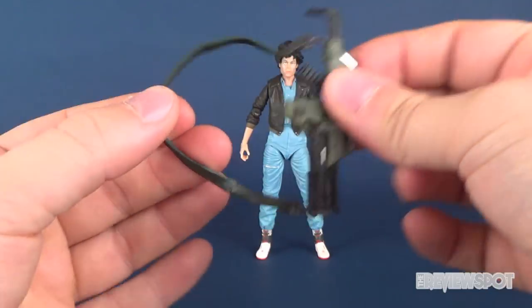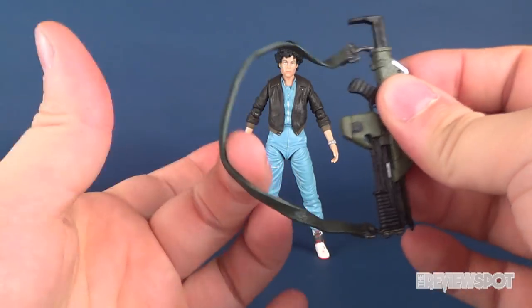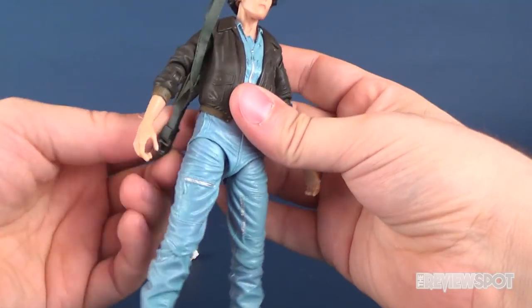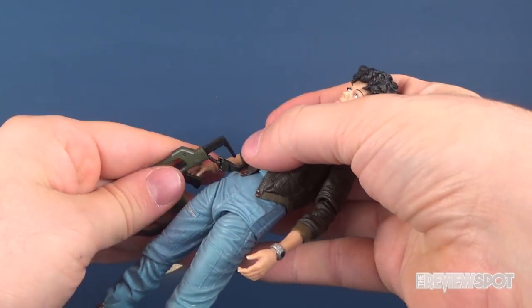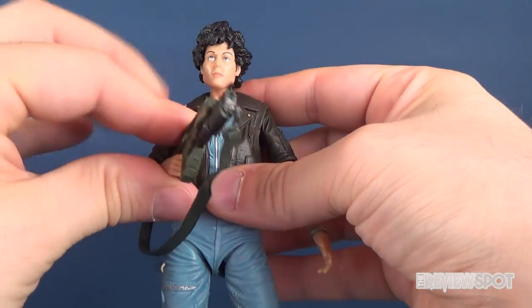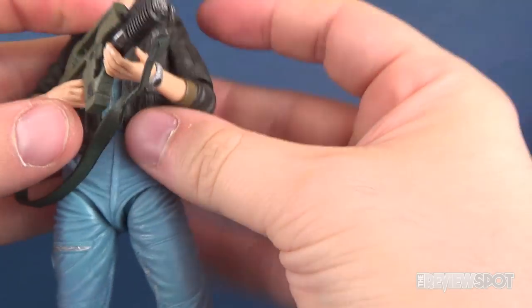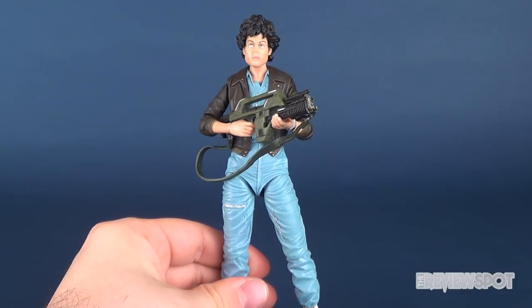It has a rubber strap that you can either put over top of Ripley's shoulders, or you can put it into her hand. The hands are sculpted in just the right way — if you angle the Pulse Rifle and get her hand underneath it, she can actually perfectly hold it in both of her hands, which is a nice touch.